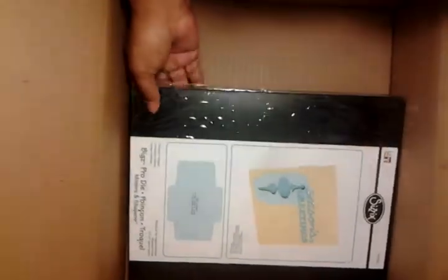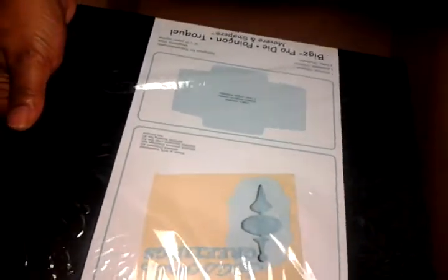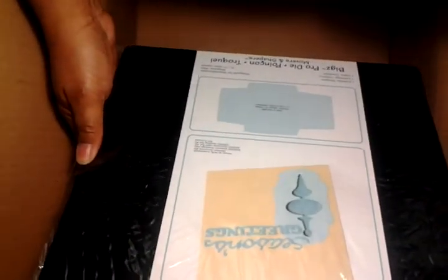I also got this — I may be gifting this to somebody, sorry about the glare. Because I don't have something big enough for this to run through. Didn't realize it was this big. But it was only $3 and that's why I got it. It is so huge.